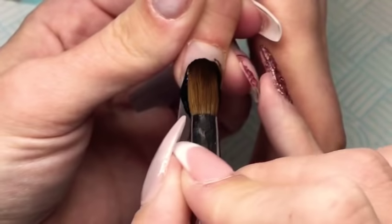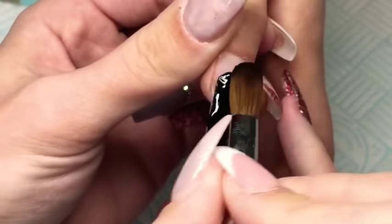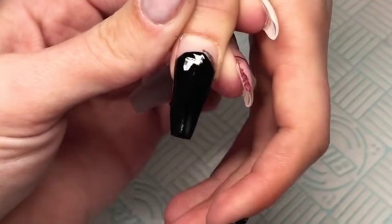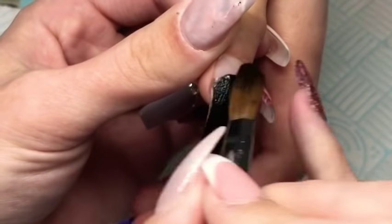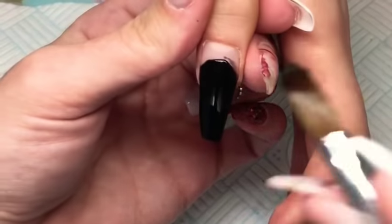Moving on to the thumb, we are going to be doing a black nail with a glitter fade. So to start with I'm going to go in with my black acrylic and just apply that to the whole nail, and then I will leave this to set before I go in with my glitter.